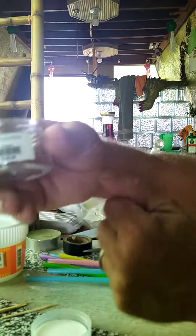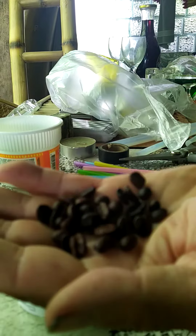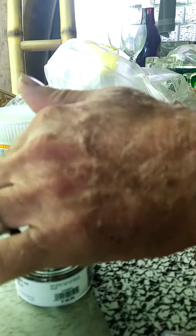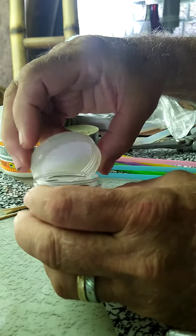All you need to make a squirrel call is a little plastic bottle with a lid, a handful of coffee beans dumped into the bottle, and a rock. I have a little white rock — throw it in the bottle.